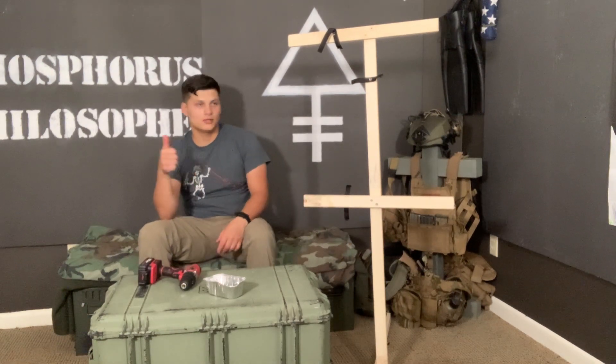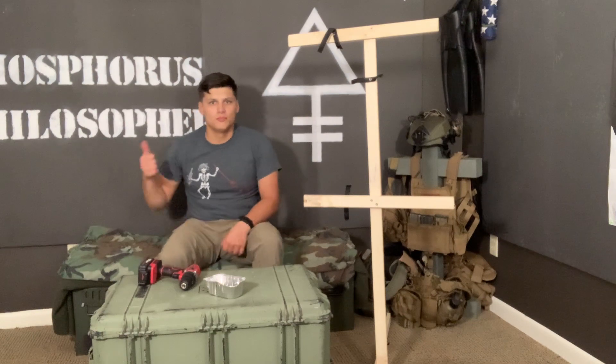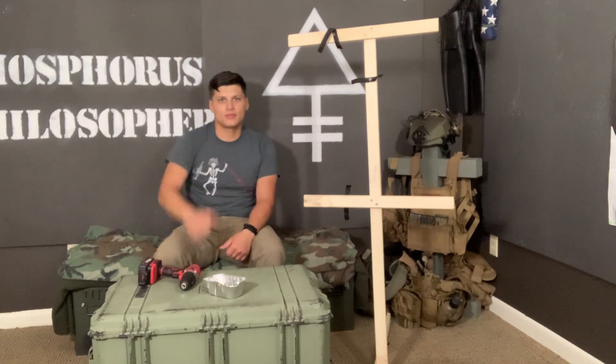Thank you very much. After the credits or whatever, we'll have a picture of these up so you can see how it looks with a target. But that's everything I got for you guys today — thank you for supporting the channel.